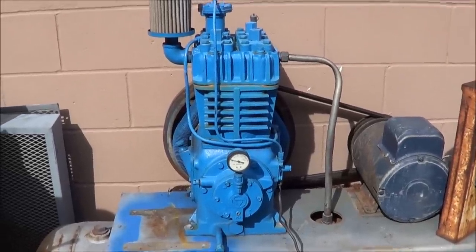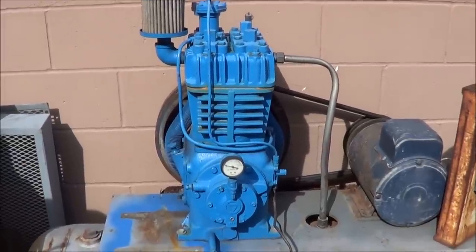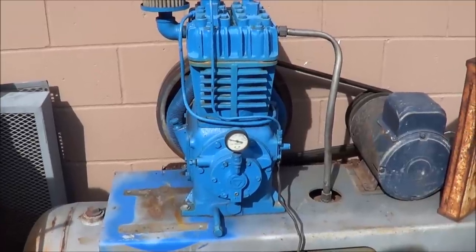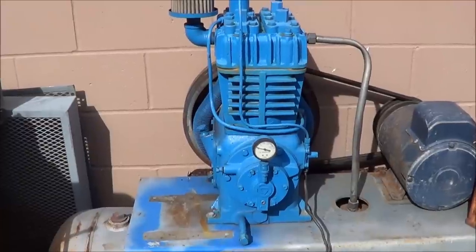I'm making this video today to clear up a couple of questions that have come up over the past year or so. One of them is multi-stage compressors and just what their function is all about.